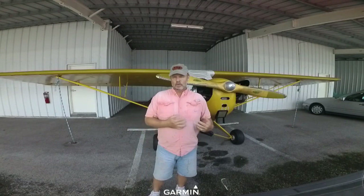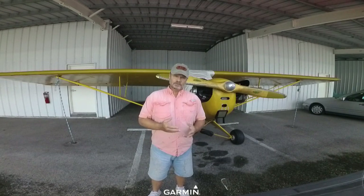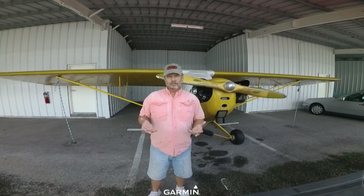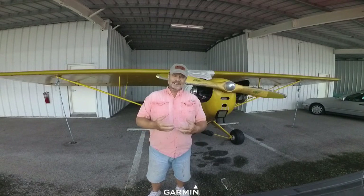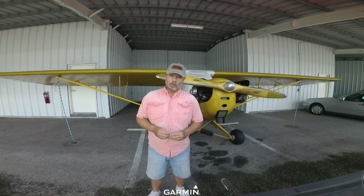My Cub, when I bought her two years ago, I paid $26,000 for her. She was flying, in license, in annual — everything was legally put together properly for her to be an aircraft that you could get in and go fly. She also mechanically didn't have anything significantly wrong with her.